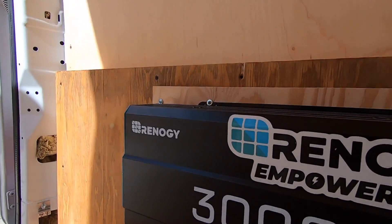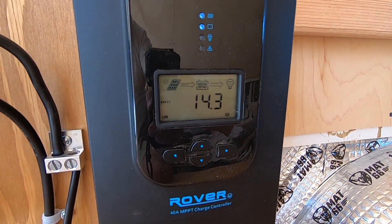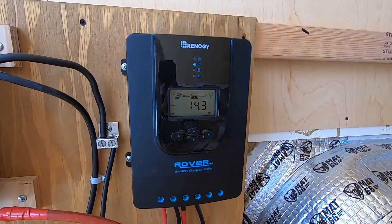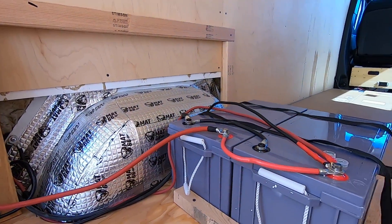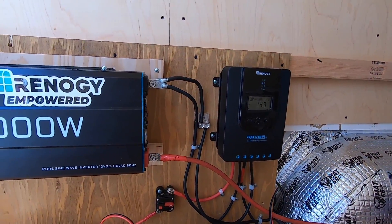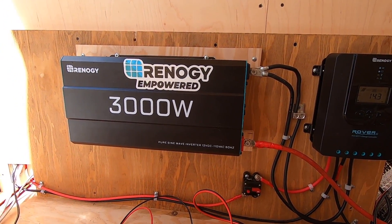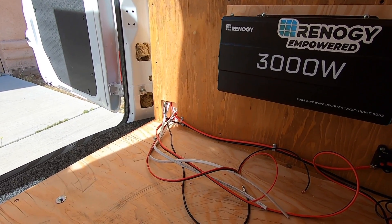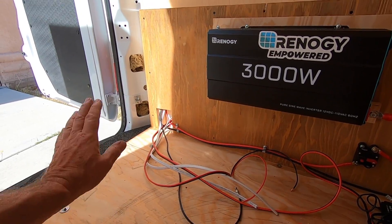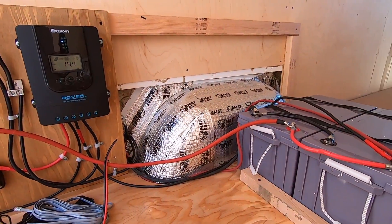I'm out of the shop — look at that, 14.3 volts! Those panels are starting to cook. We're producing power. The solar system is working! Next on the list will be to install the shore power panel — the 110-volt — which will also have 12-volt and feed off the batteries.